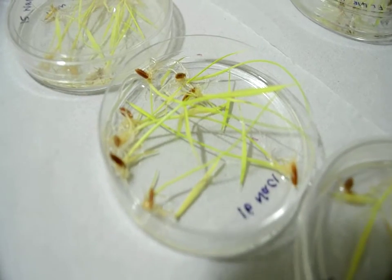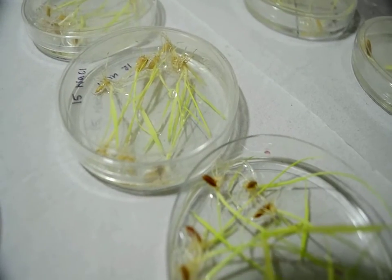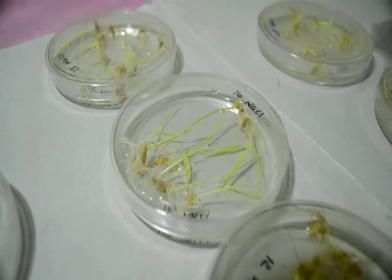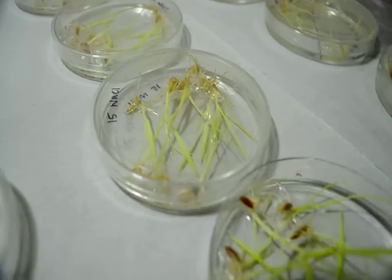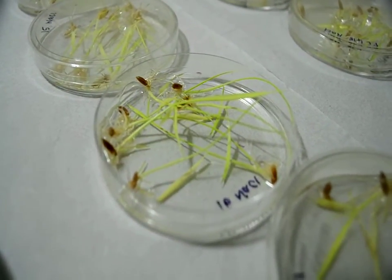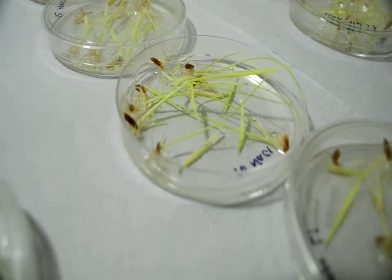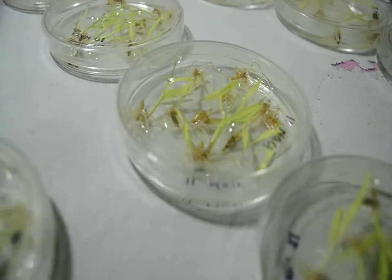This method is appropriate for rice because rice is a semi-aquatic crop that can grow in flooded conditions. The petri plate can simply be filled with water without any moist paper or wicking fabric, making it a peculiar method for rice compared to wheat or maize, which require regular aeration.